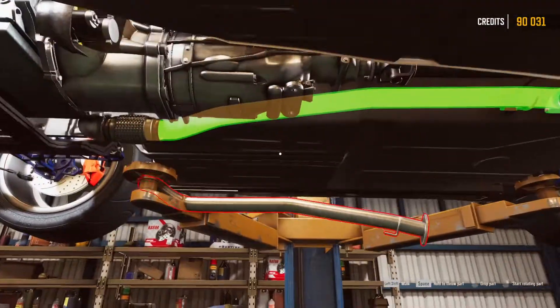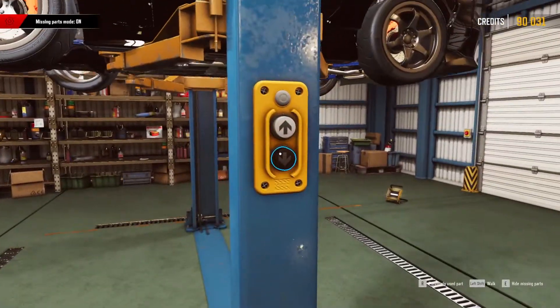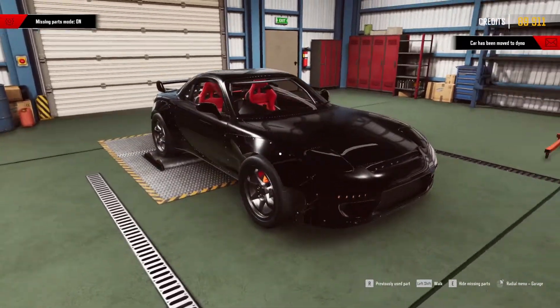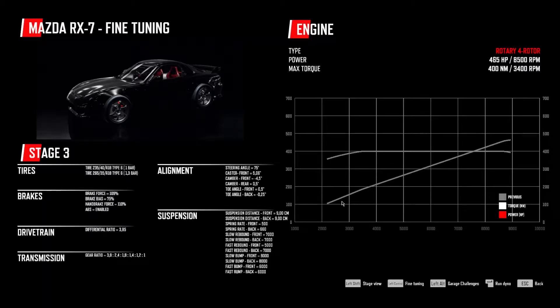Then we need this one. I like that - looking good. Oh, this is such a beautiful car. Let's take it to the dyno, let's see what it makes. Run the dyno.